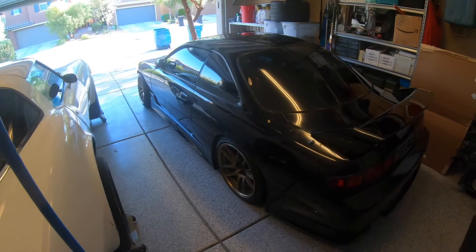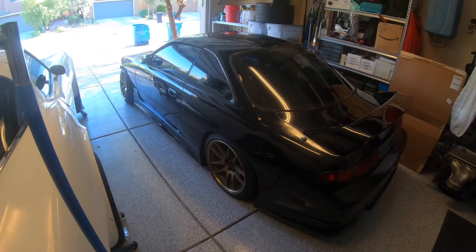Overall fairly clean car. A couple dents in the driver door there, but nothing that can't be fixed with some PDR. Stay tuned.